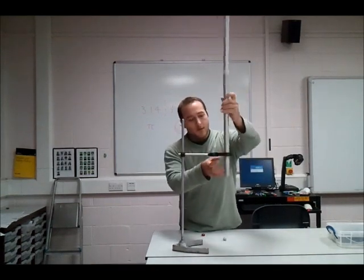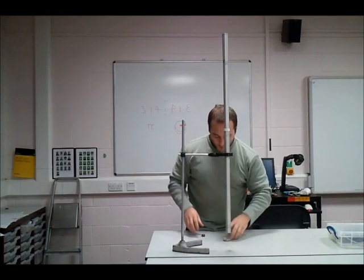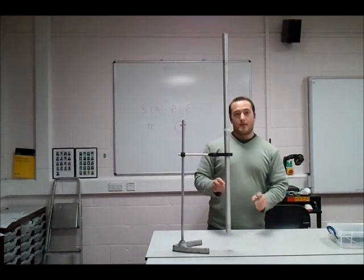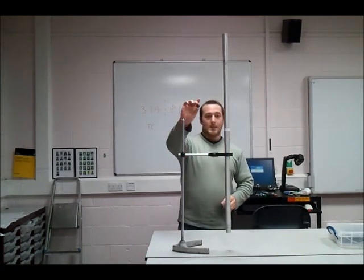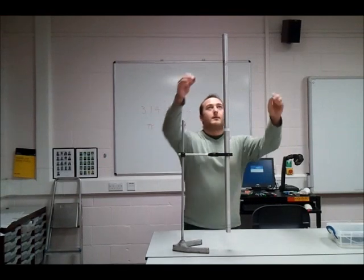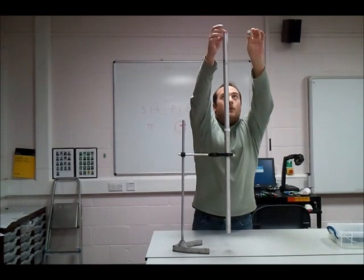I'm going to mount this with my handstand. I'm going to drop a piece of Blu-Tack just to show you that this isn't actually time-lapsed — we haven't done anything different. There's the magnet, there's the Blu-Tack. I'm going to drop them at exactly the same time. Ready? One, two, three.